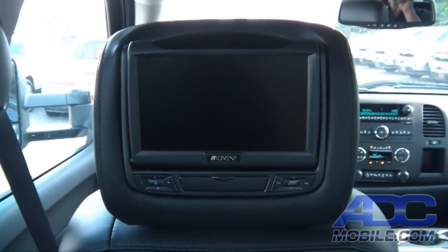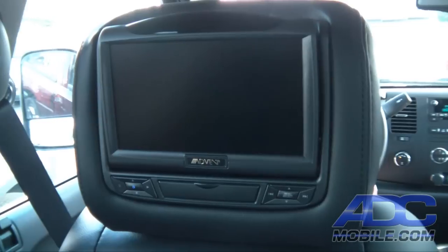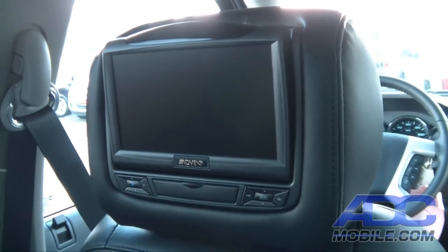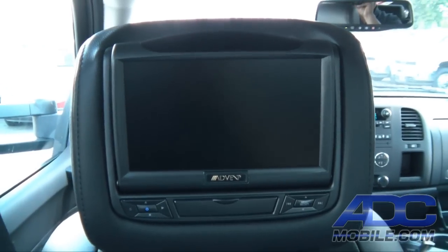This is a demonstration of the Advent HR 7012 DVD headrest system in a 2013 Chevrolet Silverado. As you can tell, this is a 7-inch DVD monitor installed in each headrest.